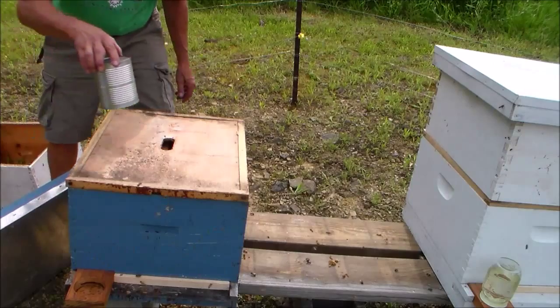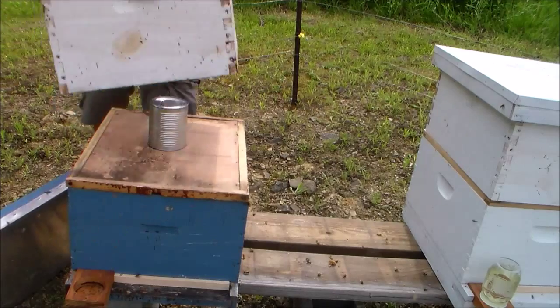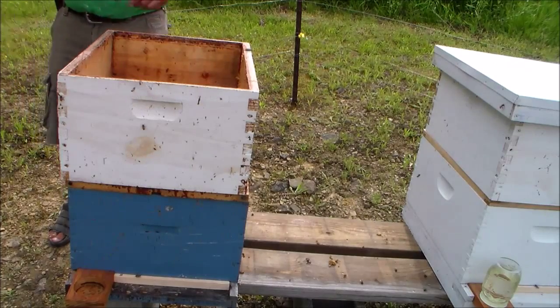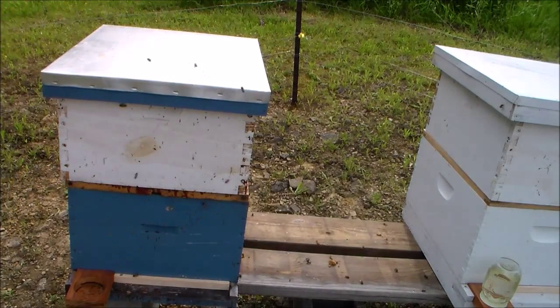If you look closely at that inner lid you can see that I just installed it upside down. There's an escape hole leading from the bottom super to the outside through that inner lid. That was a mistake, but that hive got away with it.